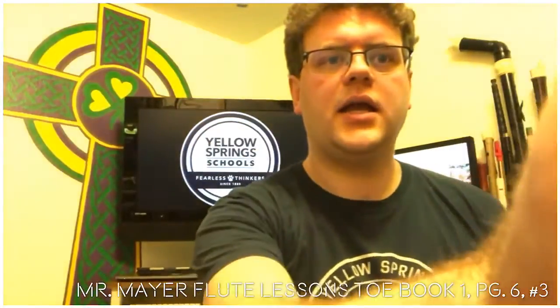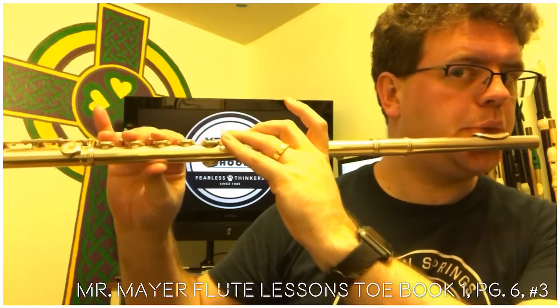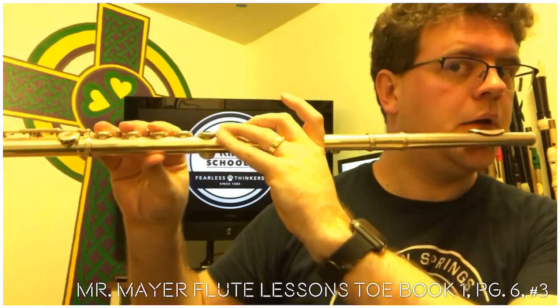Okay, here we go. I'm going to play this at two speeds for you. Here's 80 beats per minute. In the measure of rest, go ahead and change that pinky as fast as you can to be ready for the next note. Don't wait for the last second before you change.